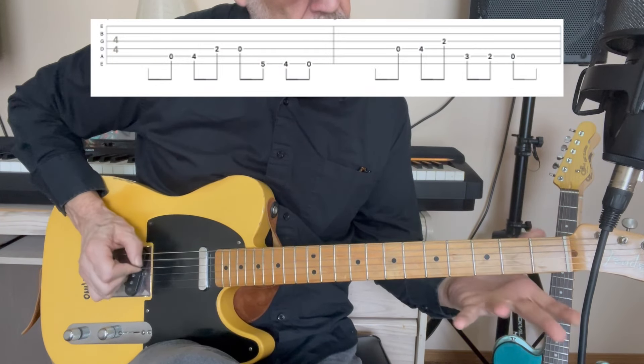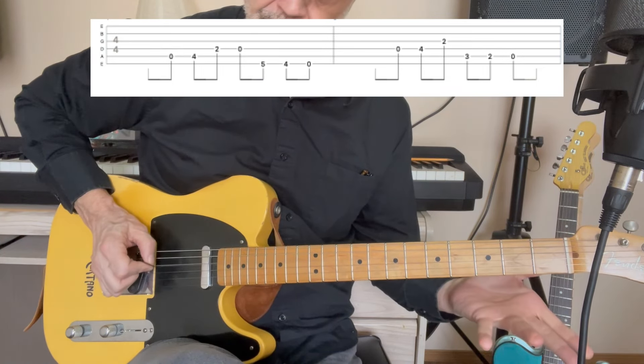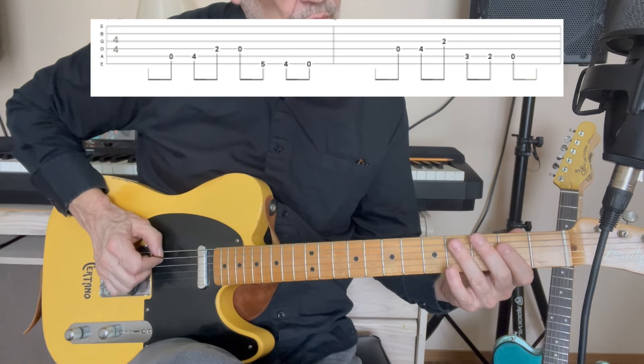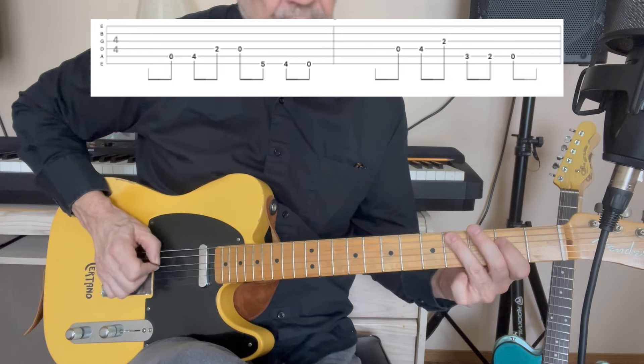Let's look at this main riff. One thing I should mention is that the low E string is tuned down to D. You don't have to do that if you don't want, but that's the way it is on the record. And it goes like this.